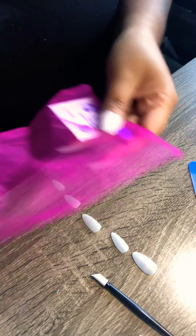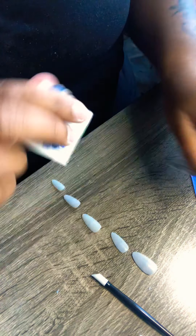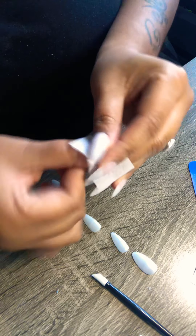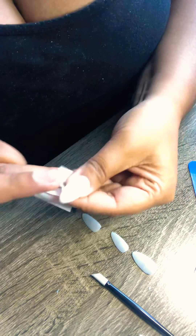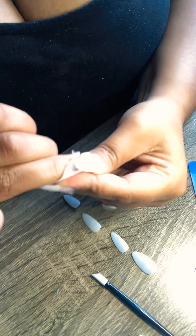Okay guys, so moving forward. From your kit, you're going to get one of your wipes. We're going to open that up. I'm going to dig in there and get that out. Make sure you clean your nails thoroughly, leaving no dust residues around. Not only is this dehydrating your nail bed, but it's cleansing it as well. And cleanliness is what we need, so make sure that you are definitely cleaning your nails.